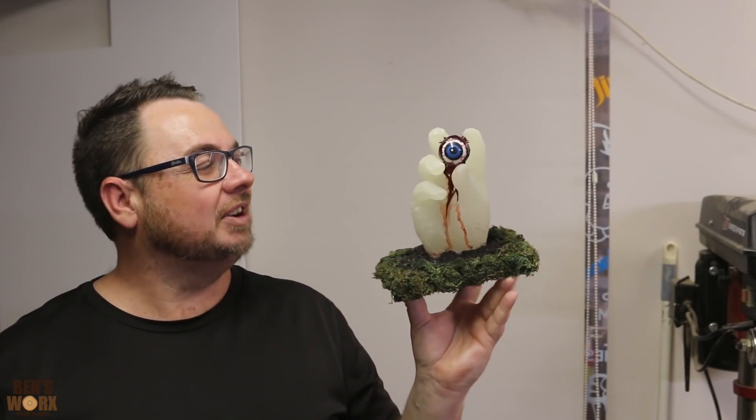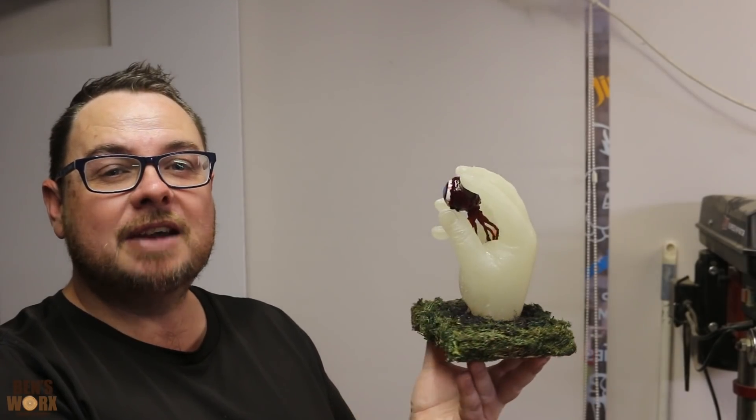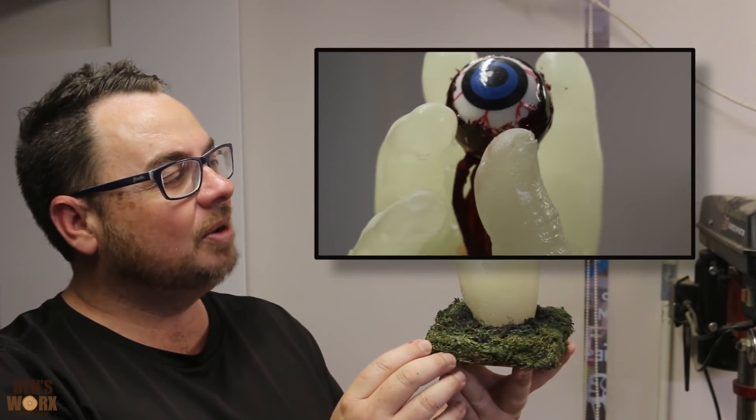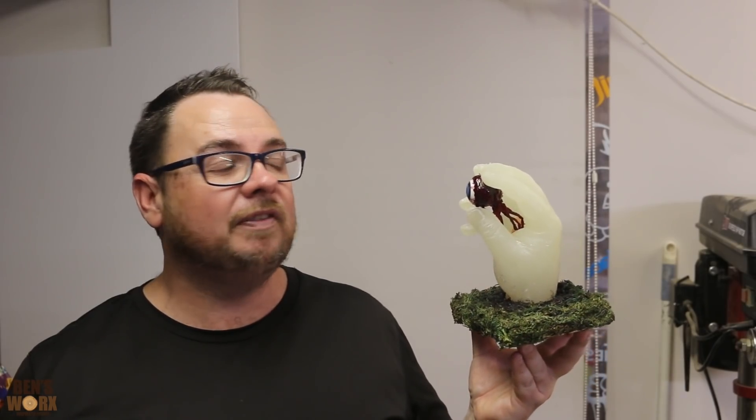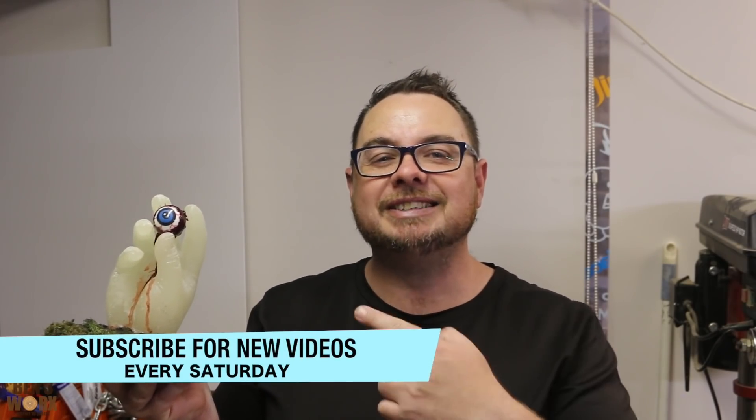What did you think of this one? I reckon it looks nice and creepy — definitely looks like a hand coming out of the grave. I'm so glad I decided to have it holding something. My first thought was to put a bone in there, but then when I realised I had an eyeball I thought this is going to be awesome. And even though I had no idea how to make the eyeball look creepy, I think I did a pretty good job. If I wanted a perfect cast I'd use a silicone mould, but I had the alginate and I figured I'd take the gamble — and I actually liked the imperfections because they add to that zombie look. That's all for this week's episode. I hope you enjoyed this one, and a big thanks to everyone who suggested I make something for Halloween — this one's for you. Thanks for watching and I'll catch you next time. Bye.